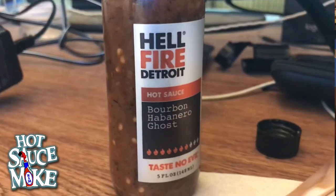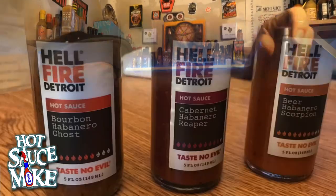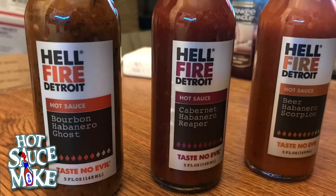We are working with Hellfire Detroit. The sauce we'll be going over is the Bourbon Habanero Ghost Pepper, which was featured in season 13 of Hot Ones. Let's check it out.